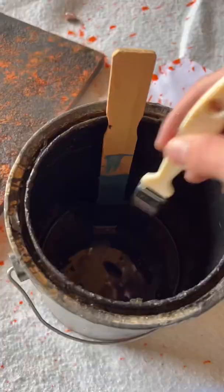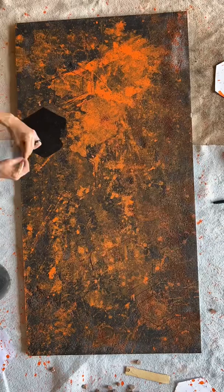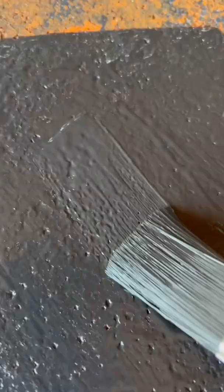So with a bit of my time and a lot of trial and error and just $10 worth of paint, a piece of garbage that was destined for the landfill has become the latest edition of art in my studio.